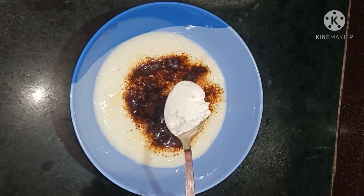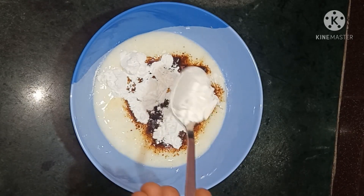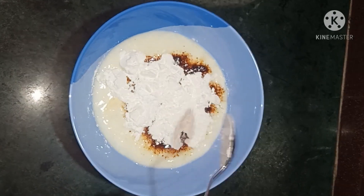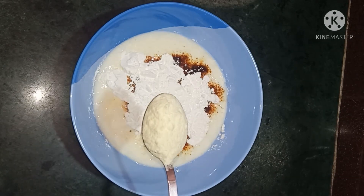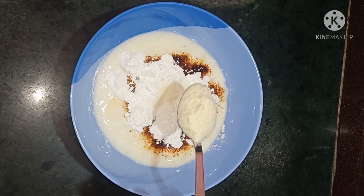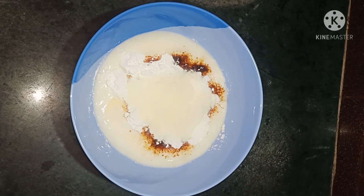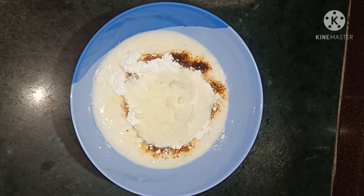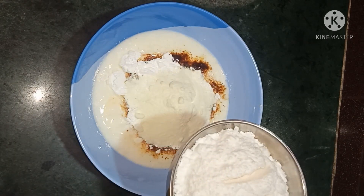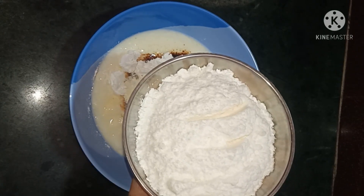Let's add 2 tbsp of corn flour. We will add 1 tbsp of milk powder — we will use the condensed milk powder.